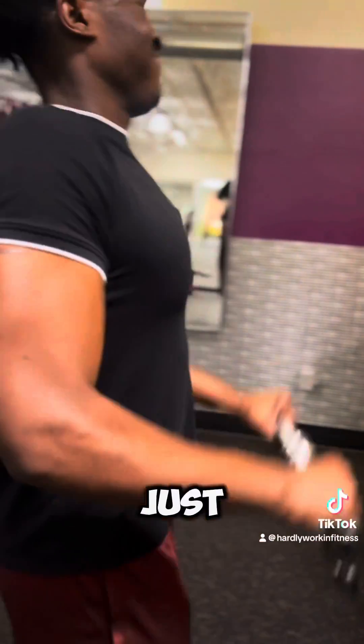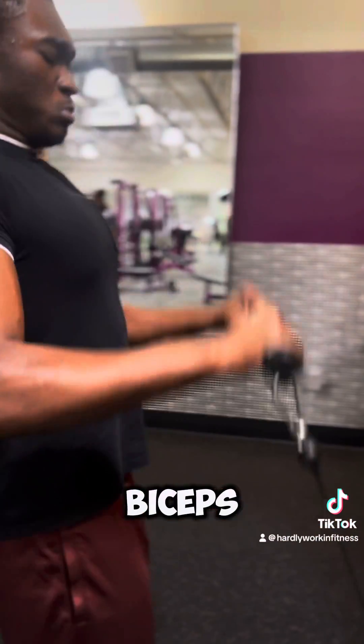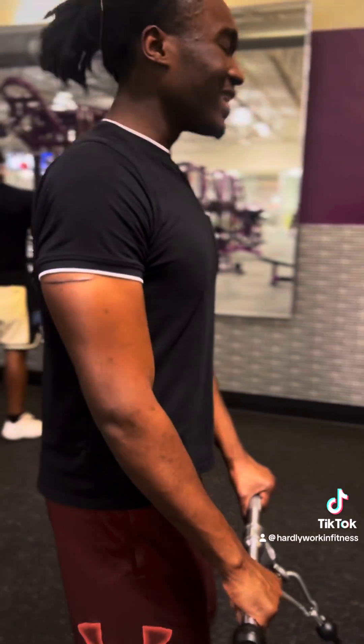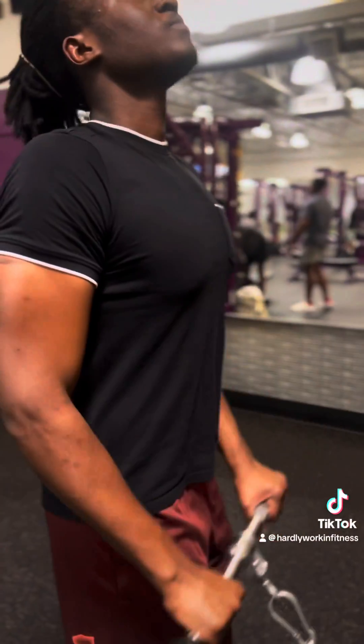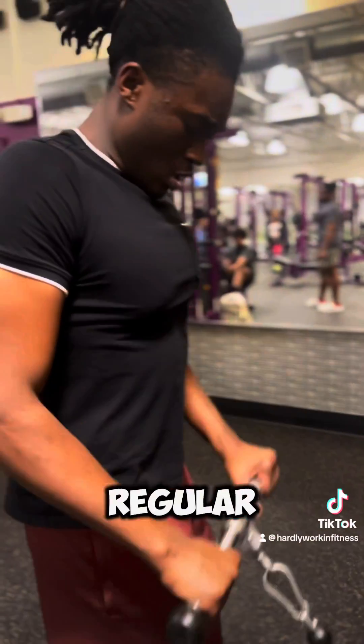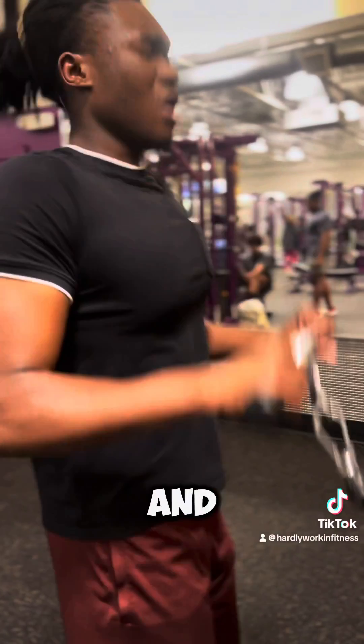We just hit the biceps. If you want to hit the biceps, reverse the grip to the other side. But these are reverse curls. Yeah, if you want to hit the biceps on the straight bar, hit regular curls — that hits the forearms and the biceps.